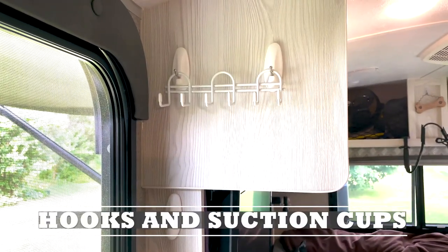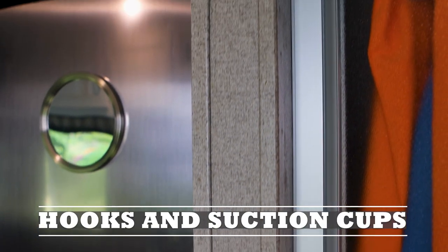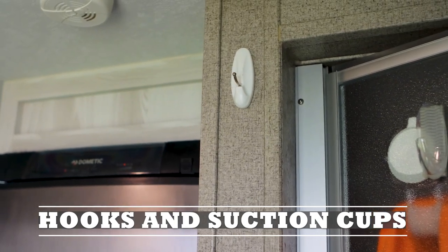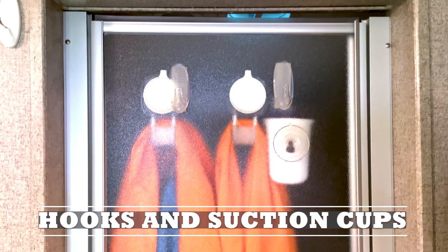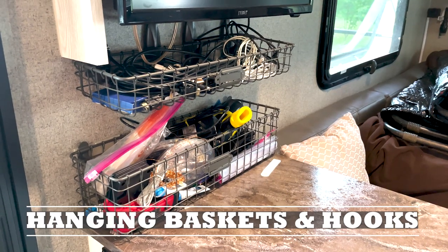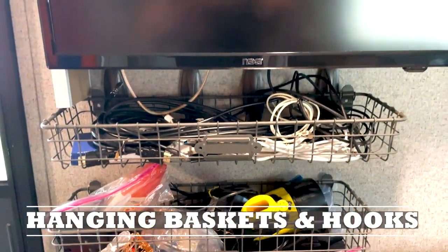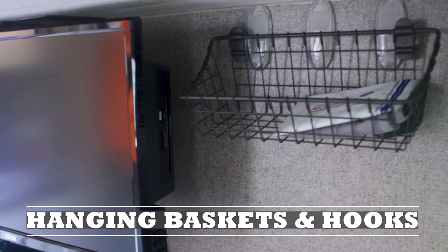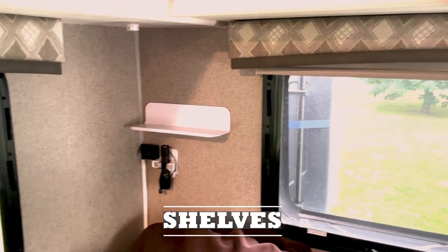You're not a true camper if you don't have various command hooks throughout your camper. We have one at the entryway where we put a hook assembly to hang our keys, and hooks throughout the rest of the camper for jackets and hats. We also have baskets held up by command hooks for odds and ends like your phone, wallet, or extra phone cords.